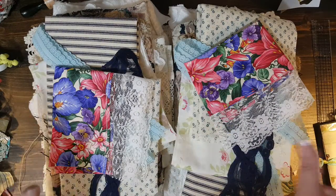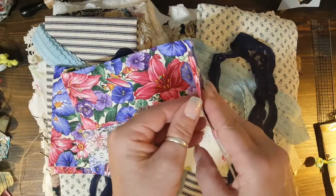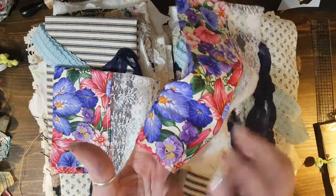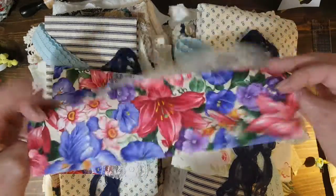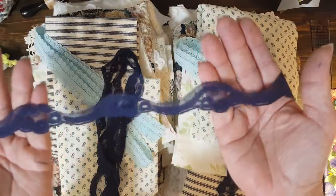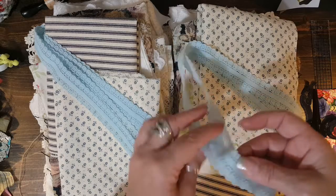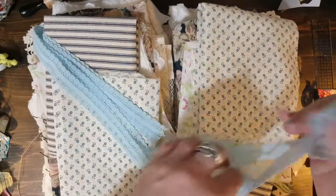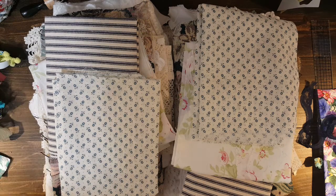I'll just do what I did last time. You get a big piece of this — I don't know what this is called, but I always take it apart and use the fabric, and then I use the lace separately. I didn't sit here and take it apart in case you don't want it to be apart. You also get a yard of this pretty navy colored trim and a yard of this blue trim — it's stretchy and it's good for closures and all sorts of things.